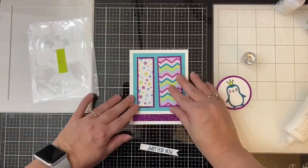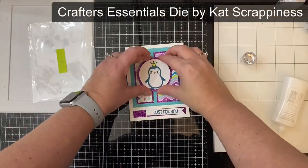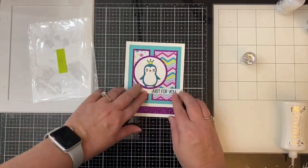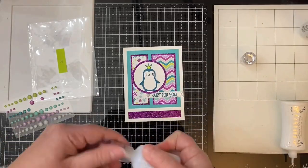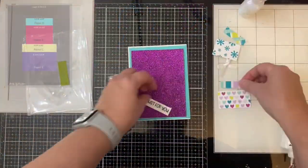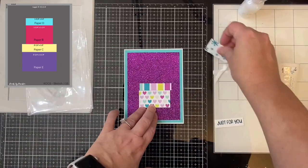My Etsy store is called Paper Craft Hut if you want to search for it — I'll put a link in the description box. If you're new to my channel, for my day job I am a high school business and technology teacher. I've been a teacher for seven years, and before that I had my own online craft business — I'll share more about that in my next video. I have a lot of exciting videos in the works coming up.